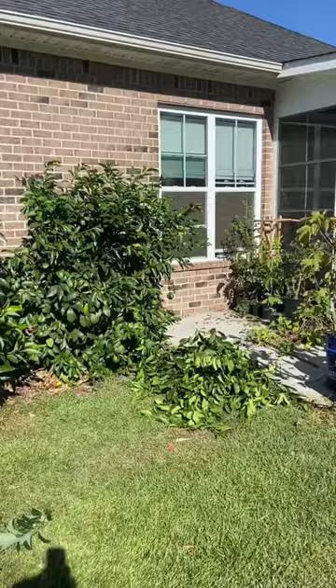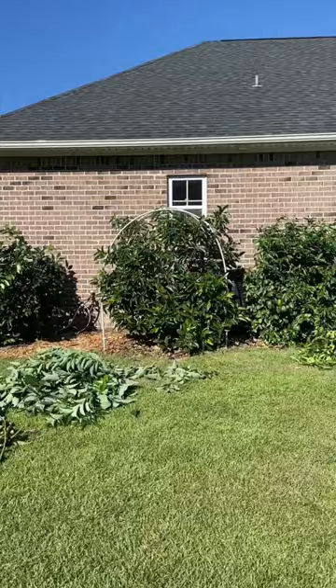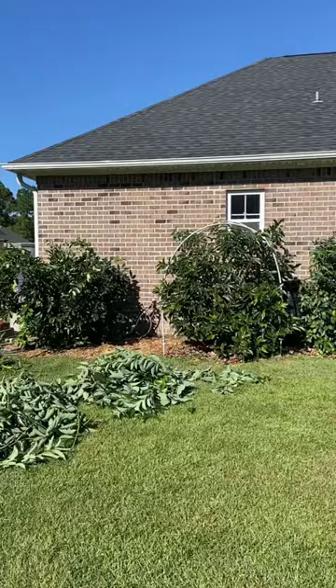They're pruned in such a way that I will be able to cover them during the winter, because it's a little cold here where I live to be growing these things unprotected. But I cut them early enough in the season that I will still get some new growth on all of these trees that will be the fruiting wood for next year.